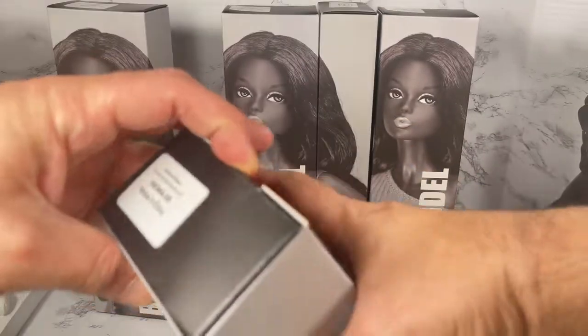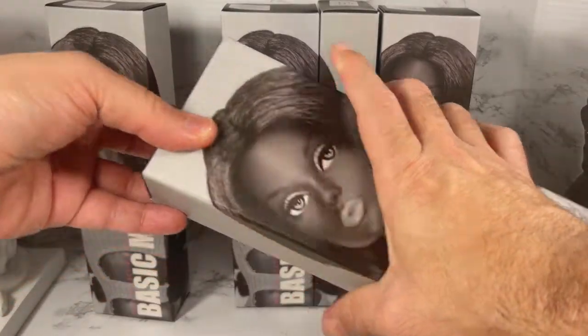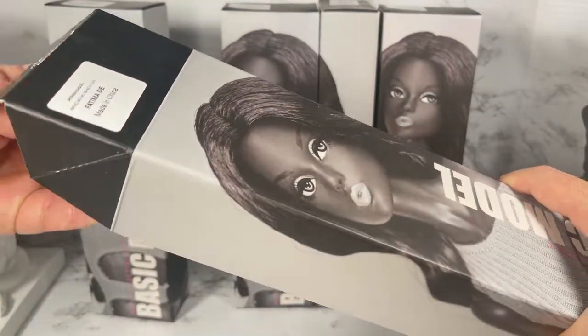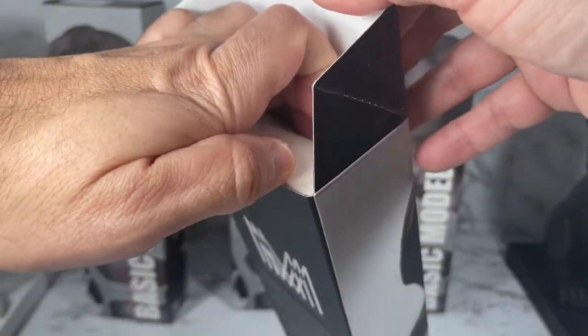Let's get her open. I'm going to try to do this nicely because the box is really nice and I think I'm going to want to hold on to it for a project — aren't we always trying to do that, hold on to stuff for projects? It's tightly packed in there.